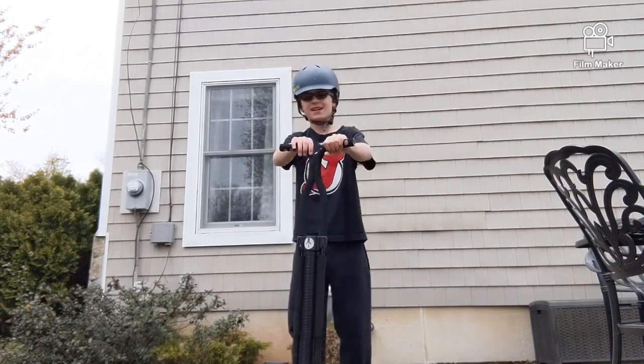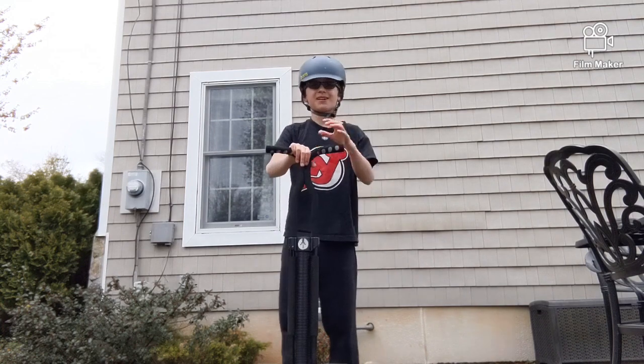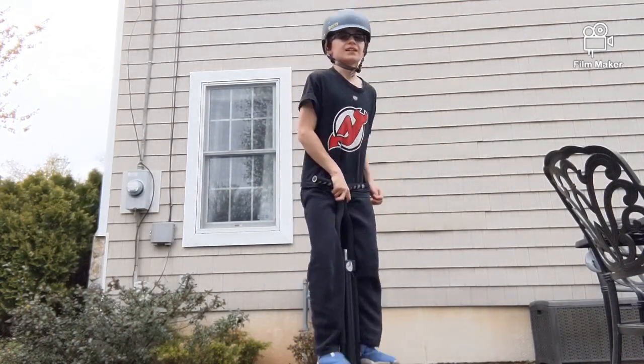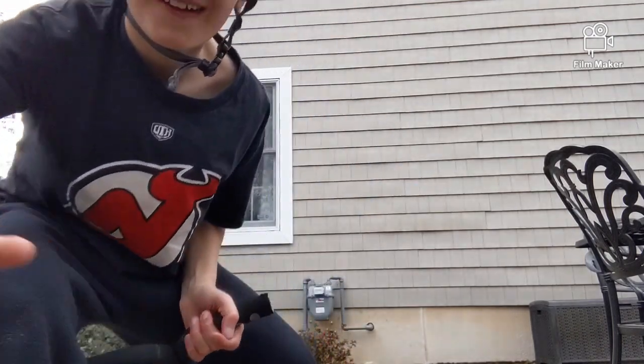The second trick I'm going to try is probably the no-footer. I think I'm going to do it because like, how hard could it be? Something like that — so let's get into it.